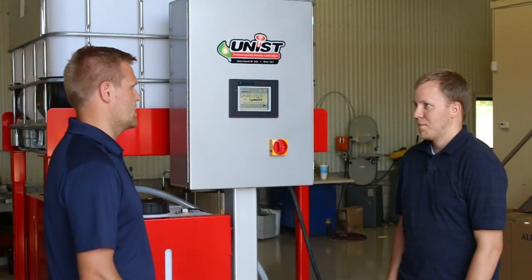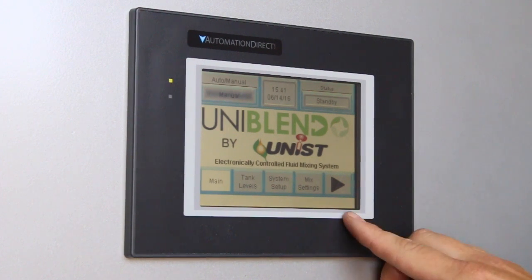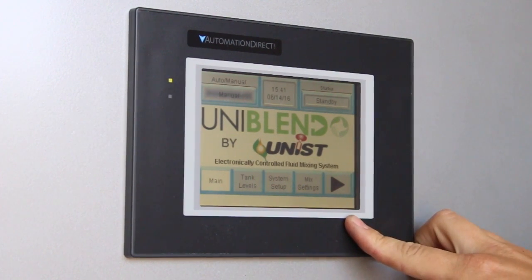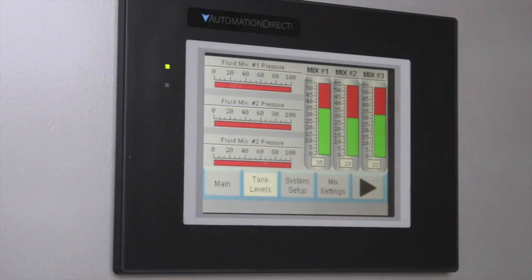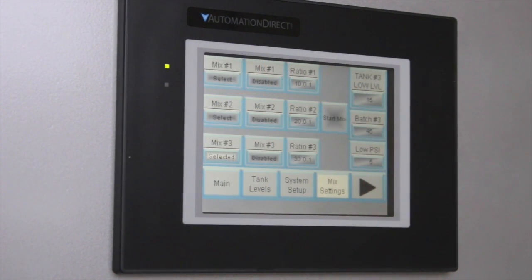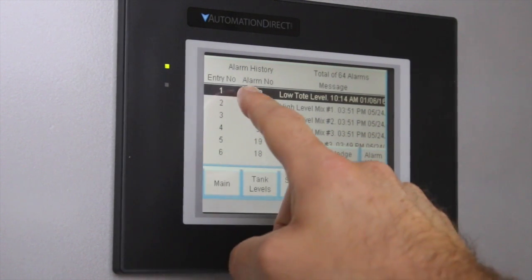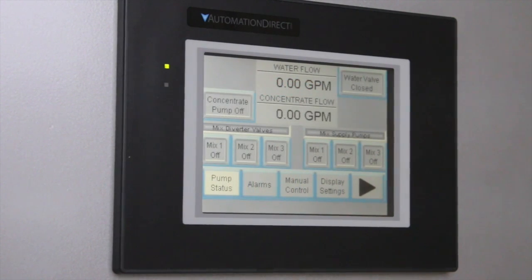Can you give us a rundown on the different components of the system? Let's begin with the system's easy to use touch screen user interface. From the menu on the user interface, you can monitor the tank levels and the pump pressure levels. You can set up the system, configure your mix ratios and settings, view alarms, control the system manually, and monitor the pump status.